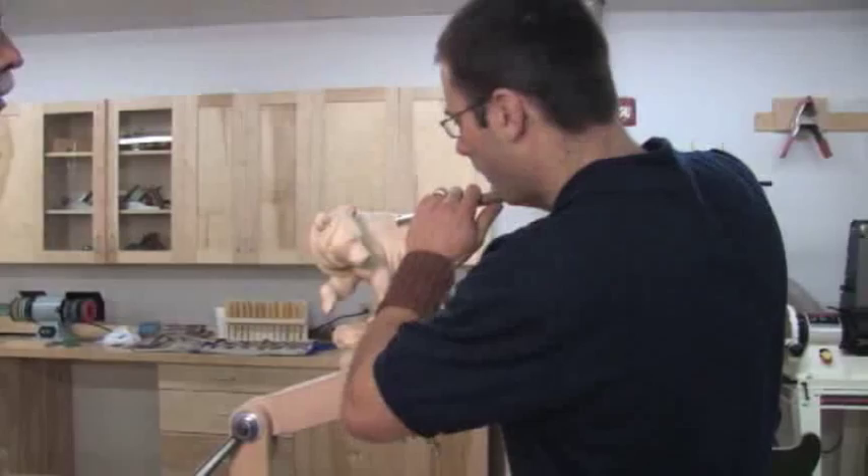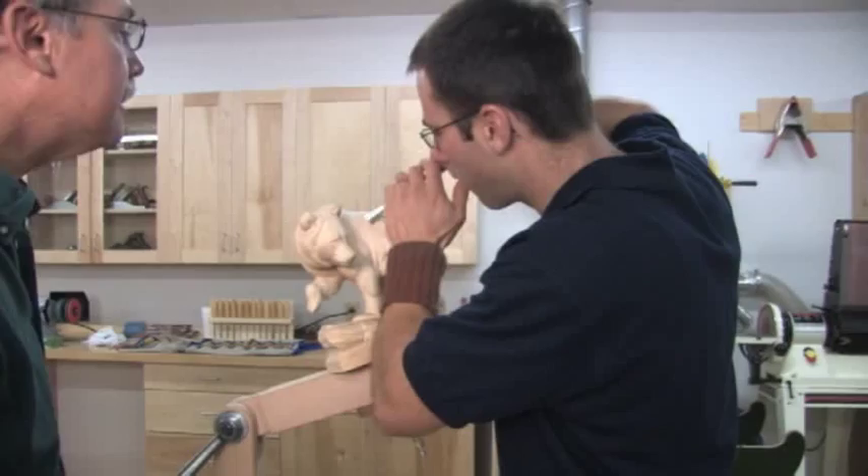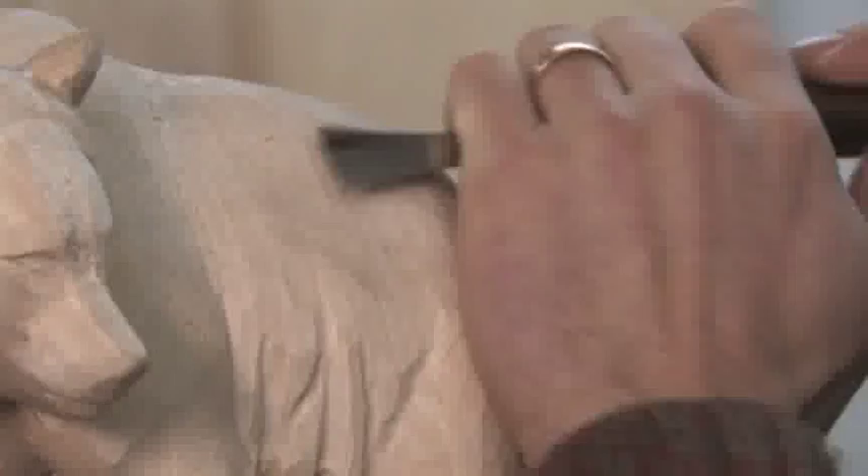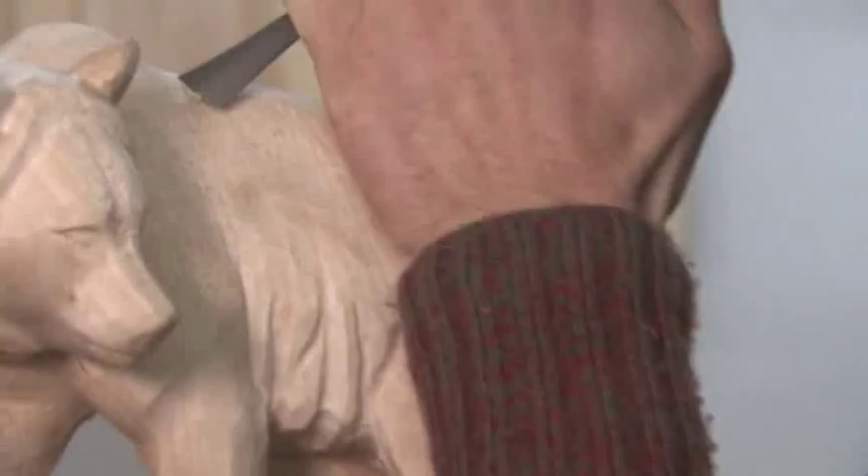He's going to give us some details right now. For years I've used a little veiner to do those little details, and he's just flying through that pattern. I hope you can see that, because that is hair.